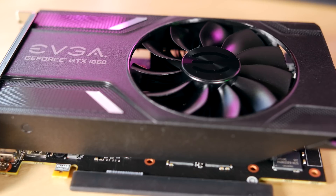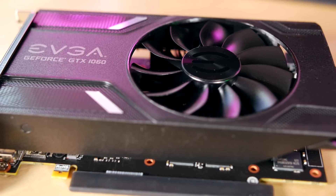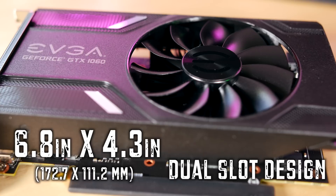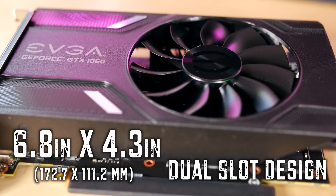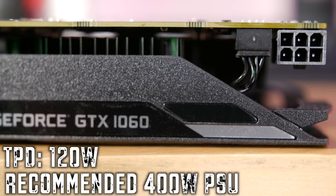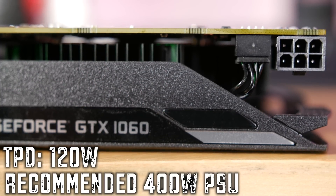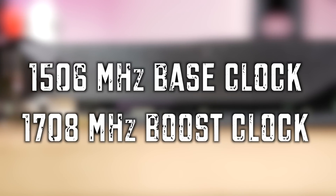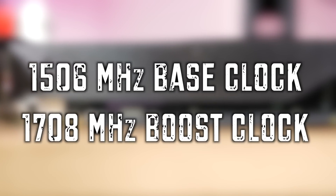For those of you wondering how this card sizes up: as far as length, it's 6.8 inches; its height is basically 4.3 inches, and like usual it features a dual slot design. The total power draw of the card is 120 watts and NVIDIA recommends a minimum of a 400 watt power supply. Out of the box, the card features a 1,506 MHz base clock and a 1,708 MHz boost clock, but with our card we were actually seeing the boost speed at 1,822 MHz.